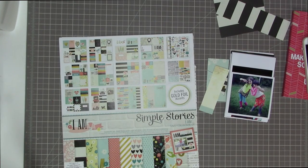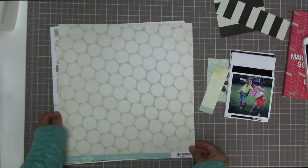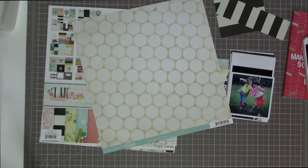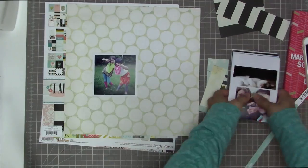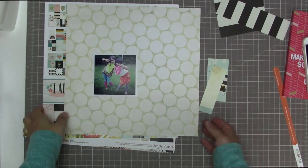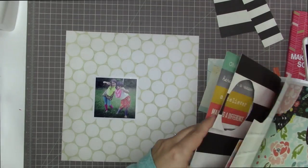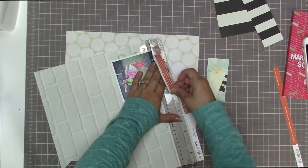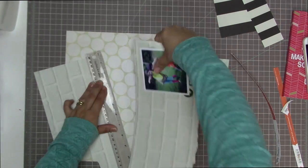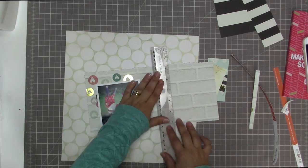I'm going to be scrapbooking the picture you see on top — it's a photo from last summer of my daughters getting ready for 80s Day at their theater camp. This piece of paper from my stash is a collaborative paper between Studio Calico and Sassafras called the Abroad collection. I have the whole collection and used a couple pieces for a New York City series of layouts I did a long time ago, but I still have lots of it left.